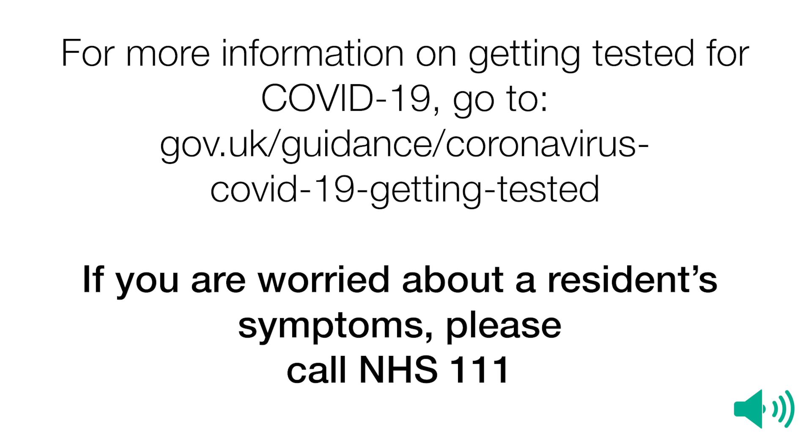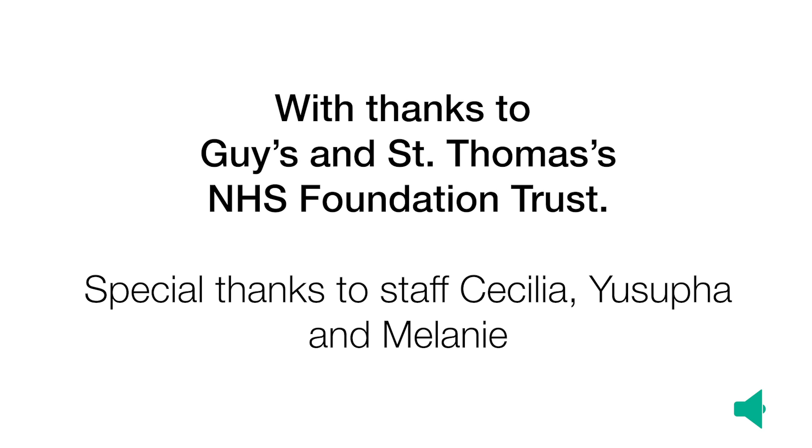If you are worried about a resident's symptoms, please call NHS 111. With thanks to Guy's and St Thomas' NHS Foundation Trust, and special thanks to staff Cecilia, Yusufa, and Melanie. Public Health England — protecting and improving the nation's health.